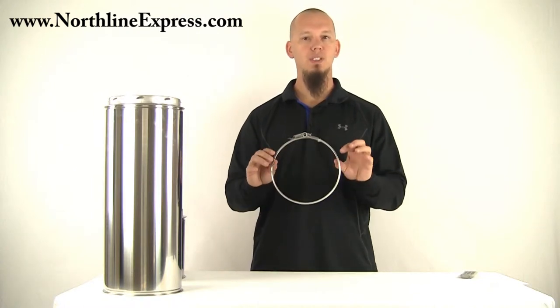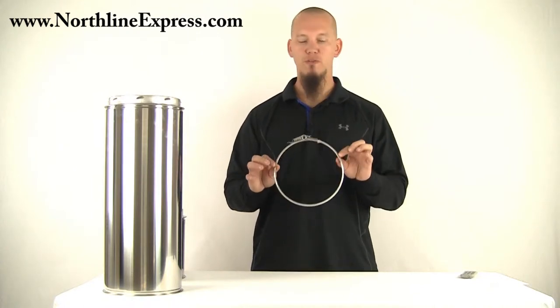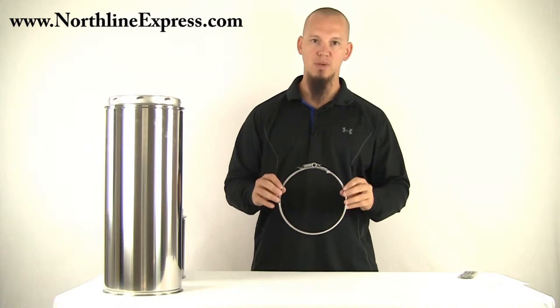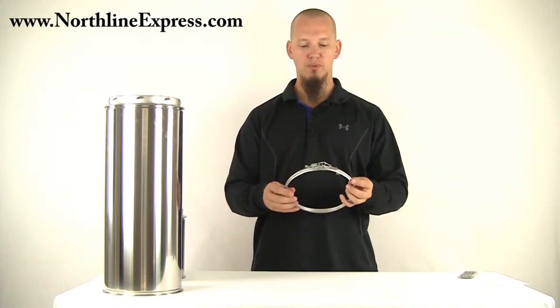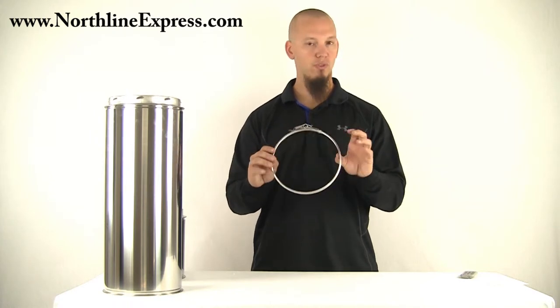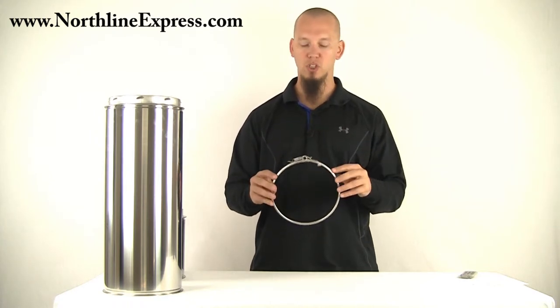Hi, I'm Joe Cochran and this is the locking band for Shasta Vent Class A chimney. This is the 6-inch locking band and I just want to show you a few things. It is made of 304 stainless steel so it's very high quality material — it's not going to rust or corrode on you.